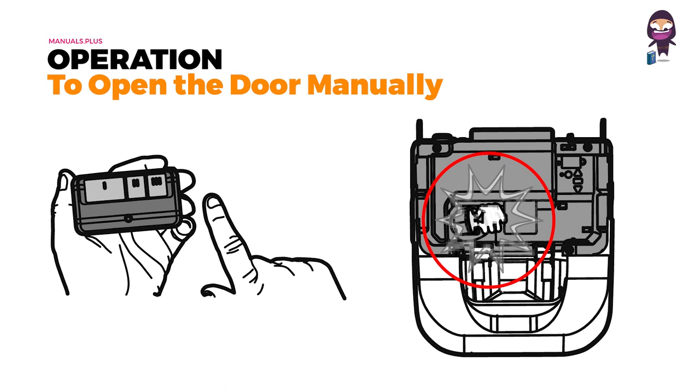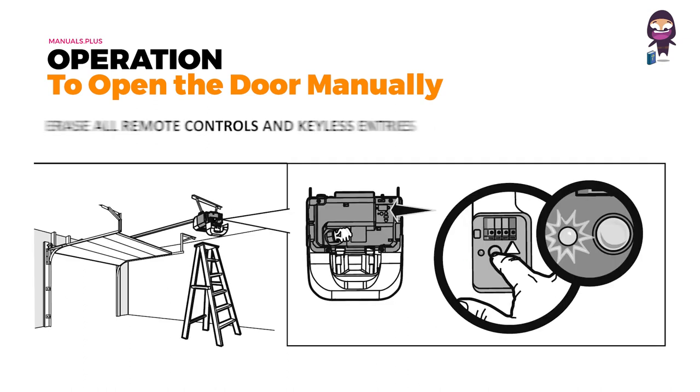It has learned the code. If light bulbs are not installed, two clicks will be heard. To erase all remote controls and keyless entries, press and hold the learn button on the garage door opener until the learn LED goes out — approximately six seconds. All remote control and keyless entry codes are now erased. Reprogram any accessory you wish to use.